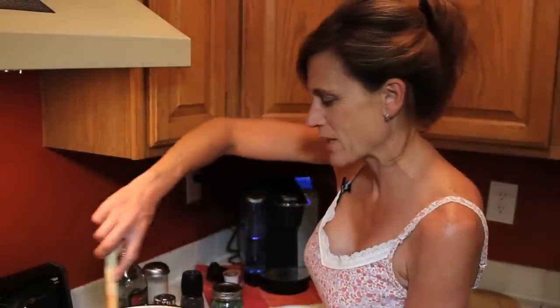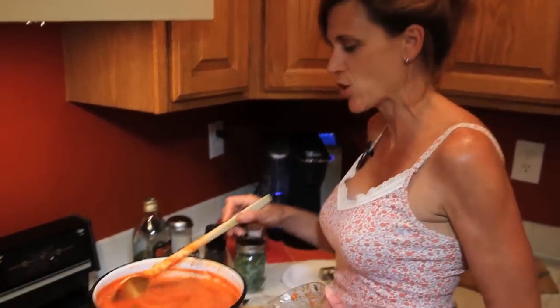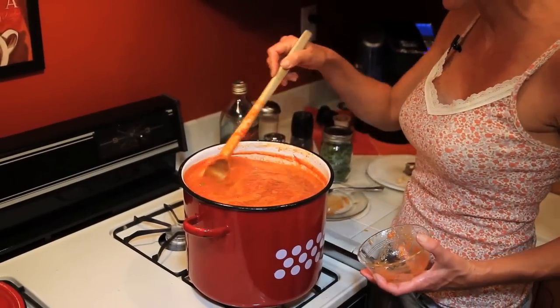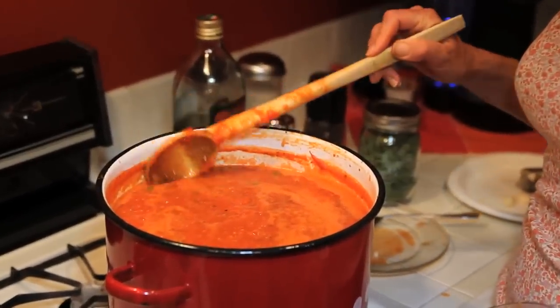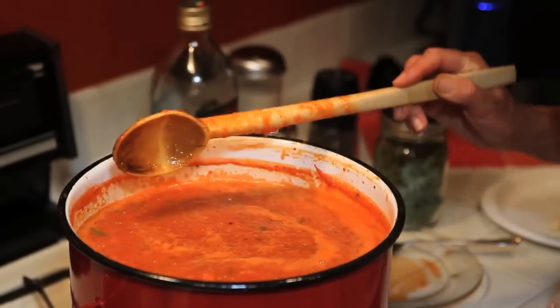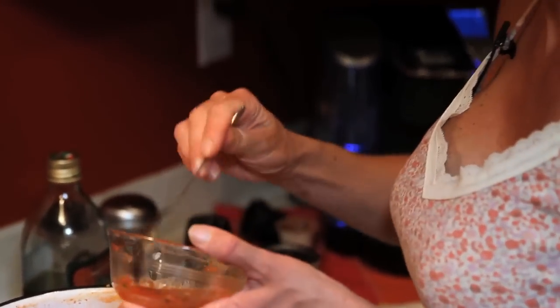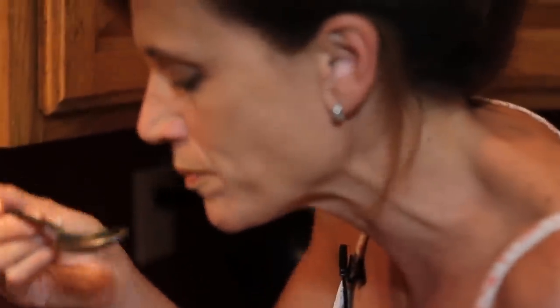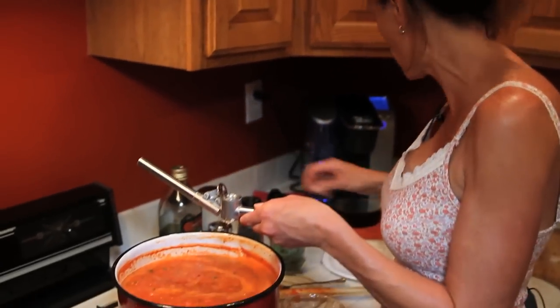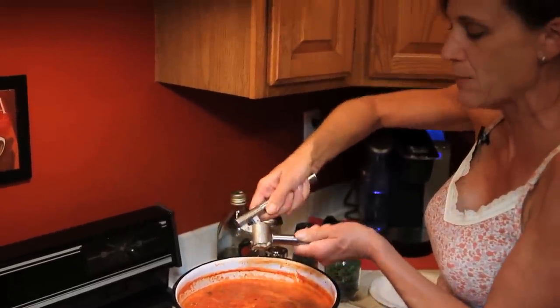My spaghetti sauce has been simmering for about half an hour. I'm leaving the lid off because I want it to reduce down — cooking with a lid on creates condensation and adds moisture back into the sauce. Let me give it a taste test to see what other spices I need. It's pretty good but I definitely need to add more garlic. This is why it's so important to add a little bit at a time and keep tasting throughout the cooking process, because everyone's tastes are different.